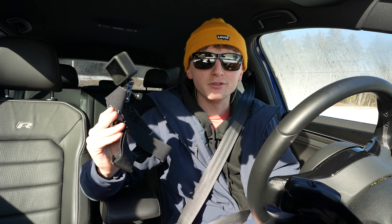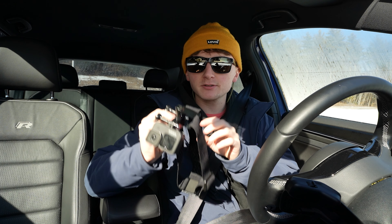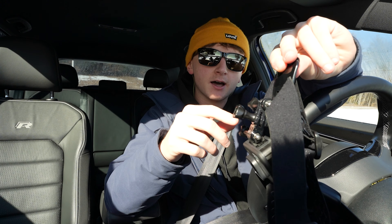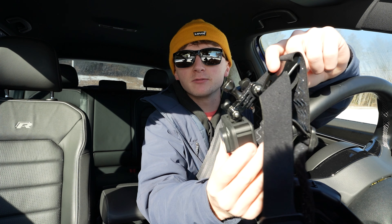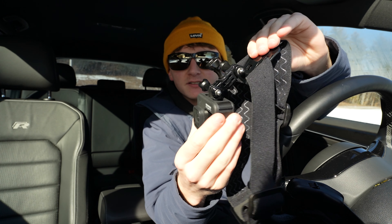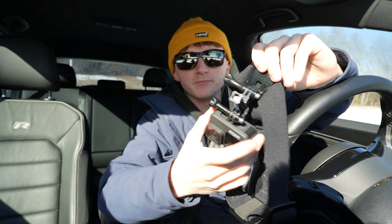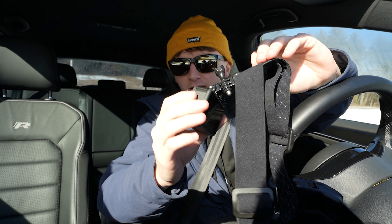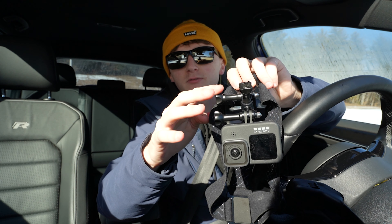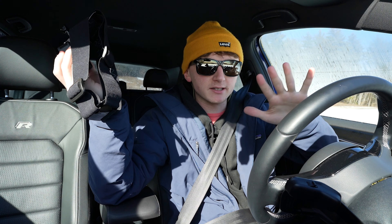Now on to the bread and butter — the main setup. I use a head strap, but I don't go directly from head strap to GoPro. I actually have two different connections to extend it a bit. If I went straight from GoPro to head strap, I wouldn't be able to angle it correctly. I know it looks a bit crazy, but there are only two extra attachments and they're both identical. The point of these two extensions is to extend it so I can angle it down and get that really nice angled look.